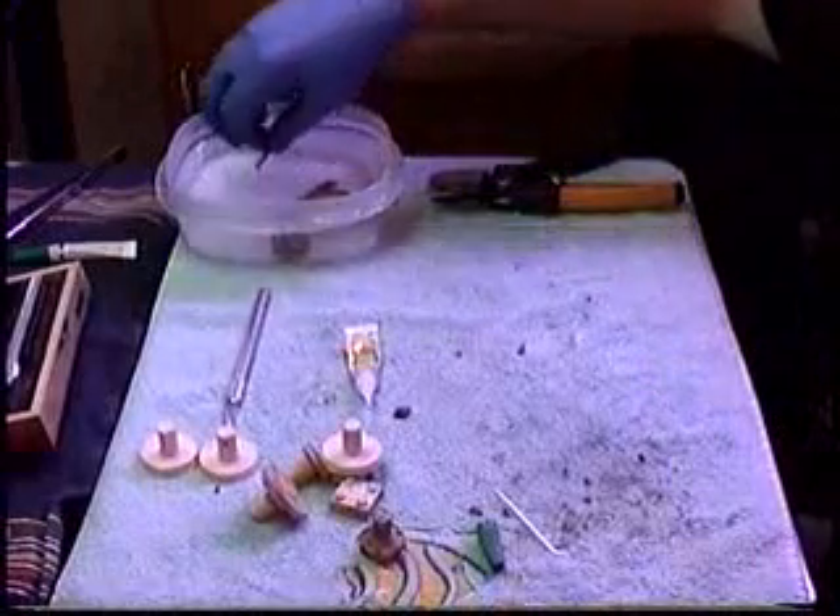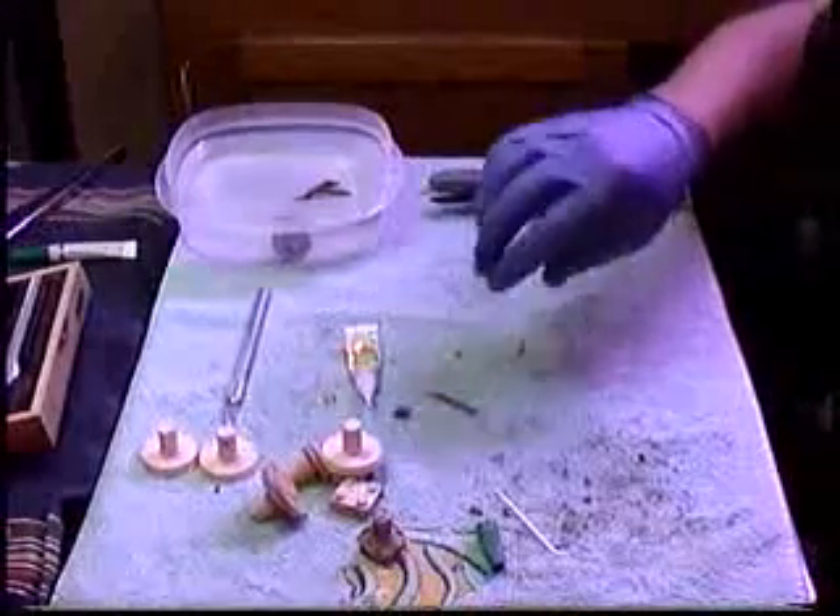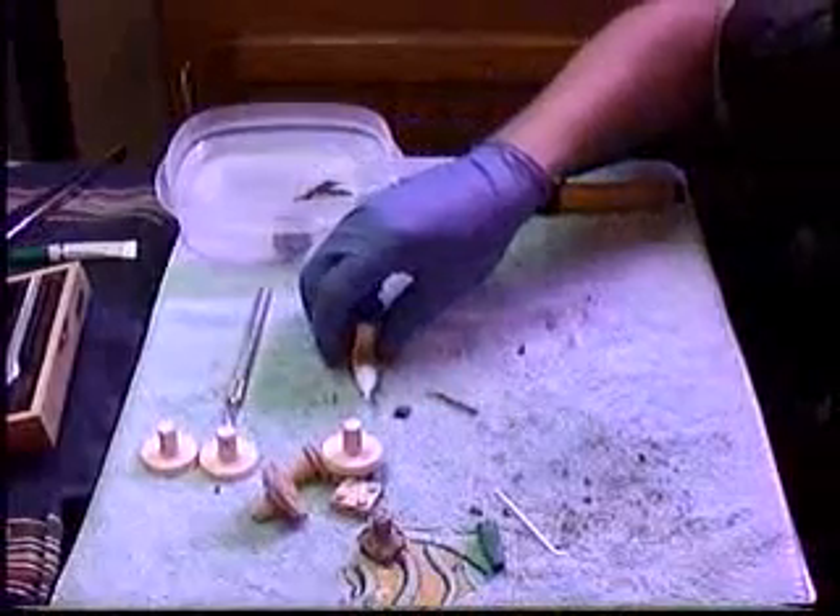Now that we've gotten the piece out — fragging SPS and especially bird's nest is very simple. They're very delicate so you want to be careful when you work with them.